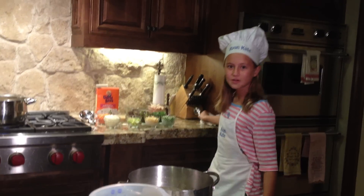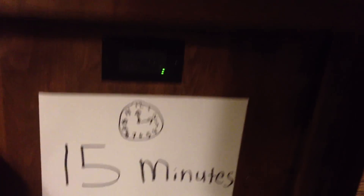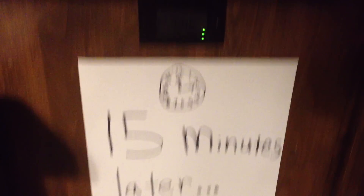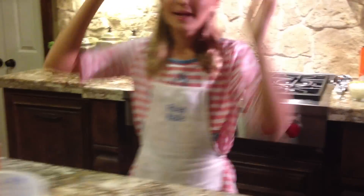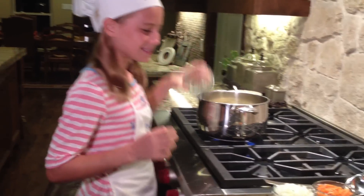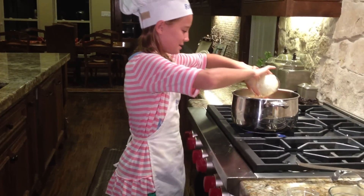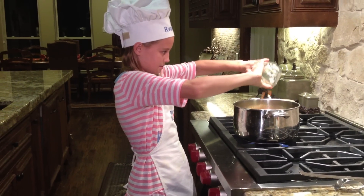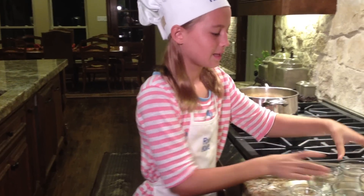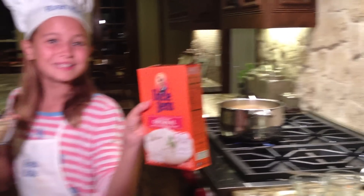Now you put it on the stove to boil for about 15 minutes. Now that it's on a rapid boil, we're going to add our vegetables: a half a cup of celery, a cup of carrots, and a cup of onions. A cup of, best of all, Uncle Ben's rice!